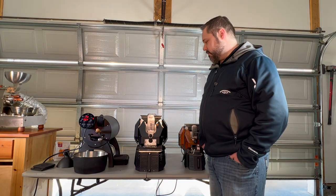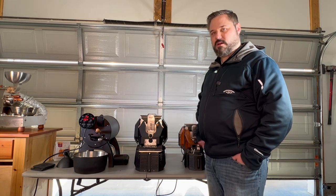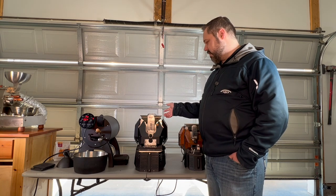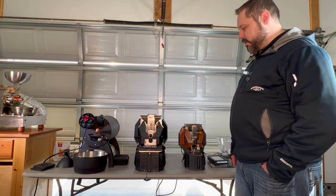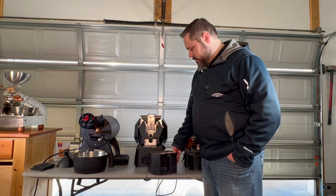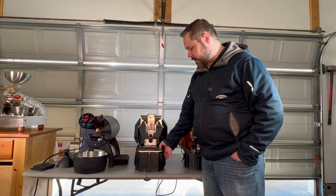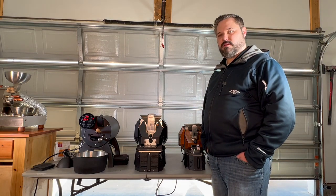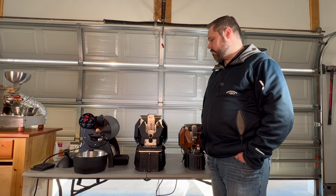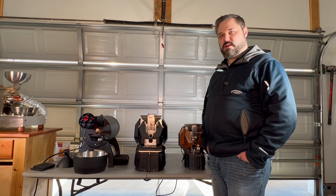One complaint I have on this roaster: it doesn't have a built-in adapter for three-inch ducting like the Cormorant does. You need to source an adapter to go from the one-and-a-half-inch exhaust tubing to a three-inch dryer tube. Similarly with the bean cooler, there's really no way to direct the smoke out. So if you have smoky beans and you're roasting in your house, it's going to get really smoky. The ventilation works quite well, but it needs more direction.